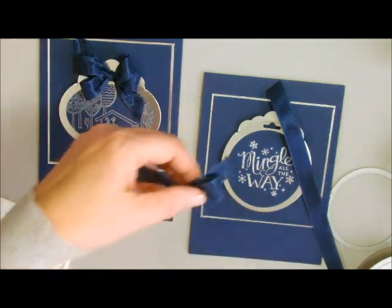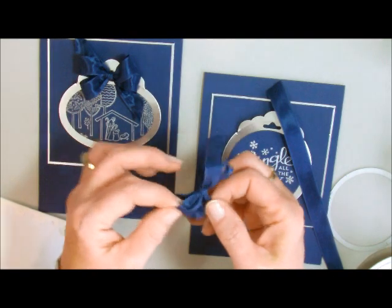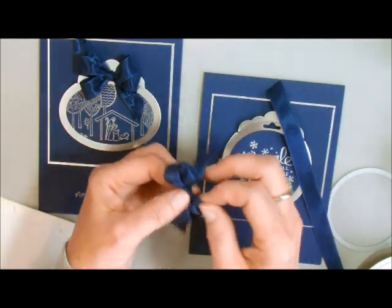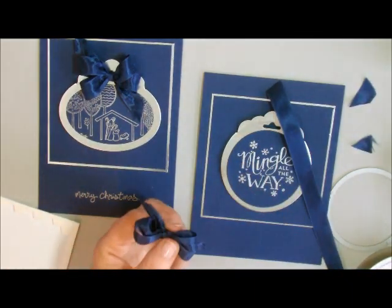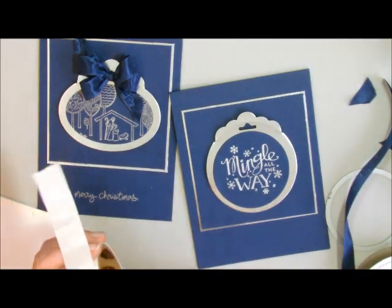We're just going to take it off and fluff the ends like this. I do have another video on double fork bows and triple fork bows, so you can go check those out. I'll take a mini glue dot here and just add that to the top of this.